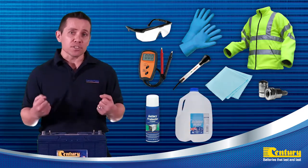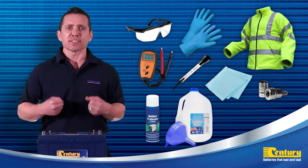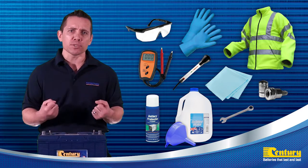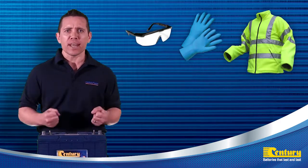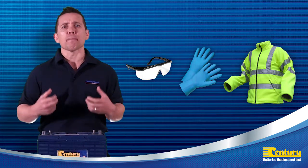You'll also need a bottle of distilled water and a funnel to top up the electrolyte levels when low, and some tools composing of spanners to tighten up or remove terminals, and a screwdriver to assist in removing gang-top lids. Now before we start we need to put on our personal protection equipment, then we can systematically work through the maintenance checklist.